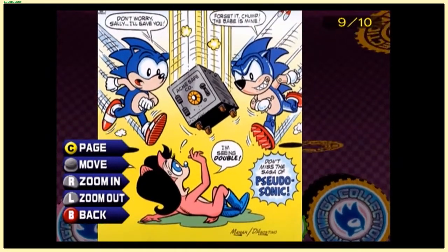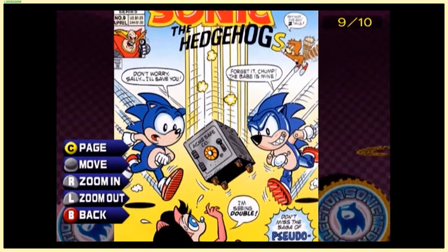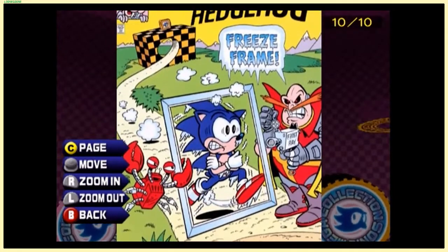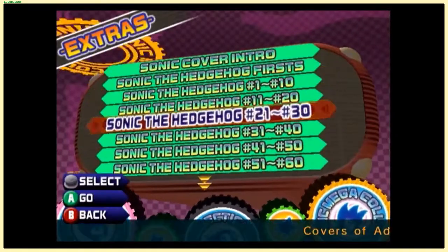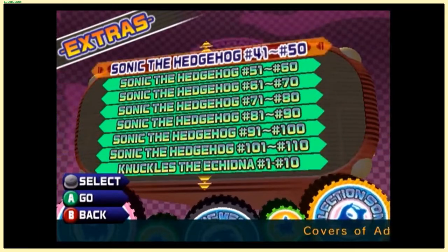Oh, it's Pseudo Sonic! I don't remember Pseudo Sonic being literally just a prototype Metal Sonic — like, what? There was a Pseudo Sonic apparently. That was my freeze frame! Oh, I get it — that's the joke. There are a lot of comic covers here. I'll try to go through these more quickly. Forgive the control stick — my GameCube controller's acting all weird lately.